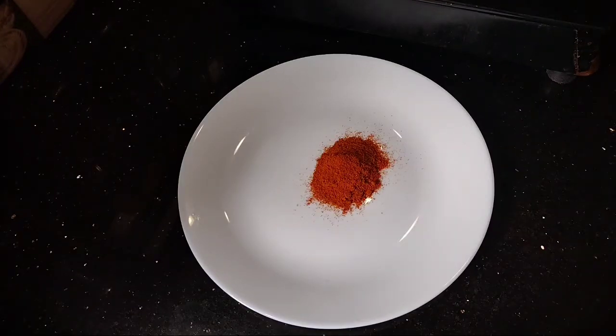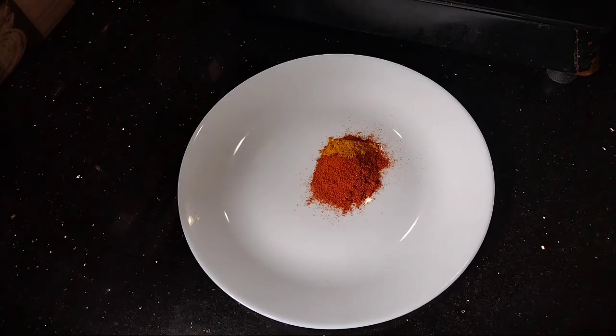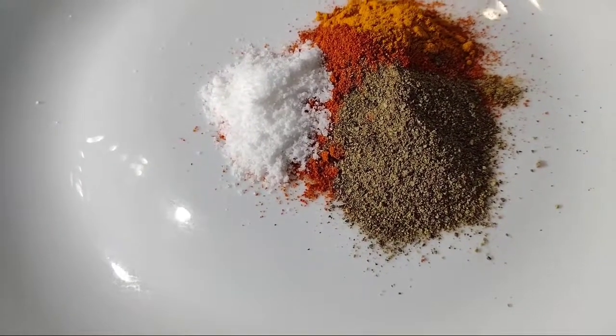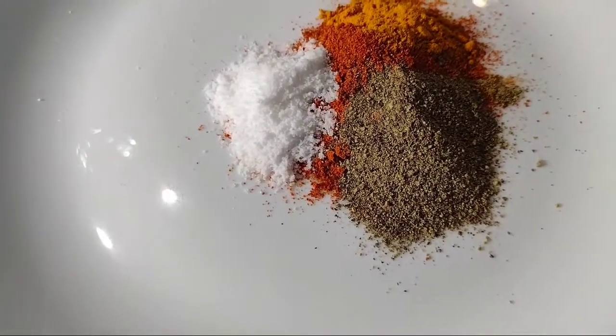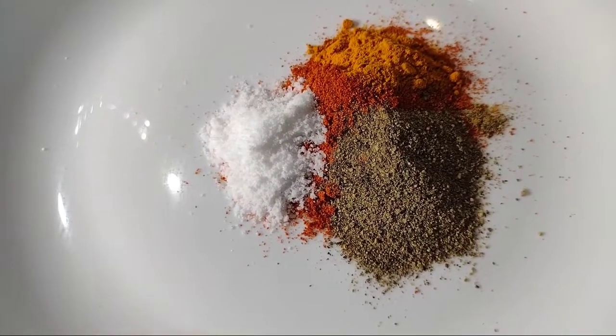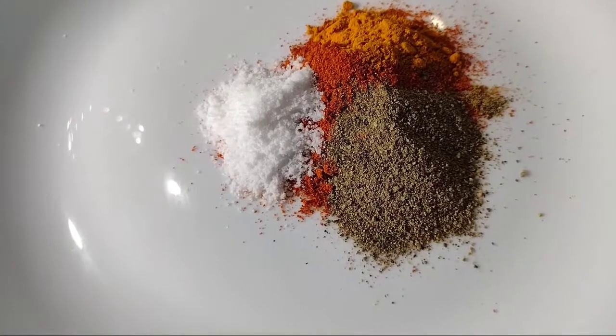Add 1 teaspoon of spice inside the Karameen Fry. We have 1 tablespoon of Kashmiri chili, 1 teaspoon of honey, and 6 tablespoons of garlic.